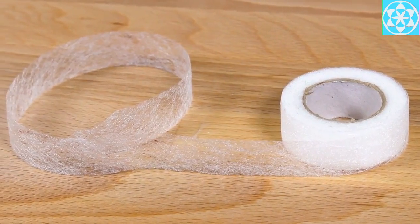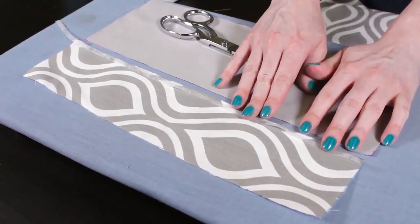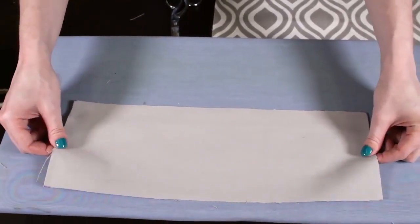Stitch witchery is a strip of adhesive that melts when ironed to adhere fabric together, creating a permanent bond. Place the stitch witchery between two layers of fabric and iron for about 10 seconds. It helps to use the steam setting on your iron to create the best bond.